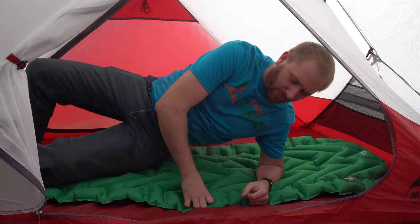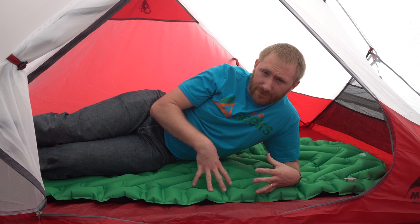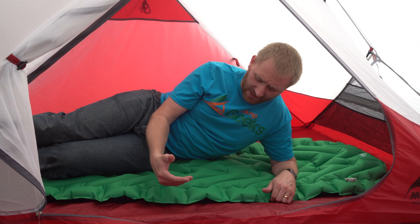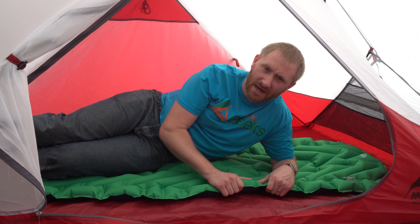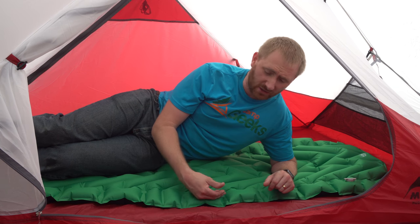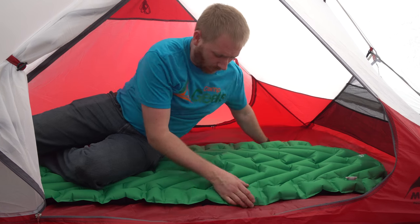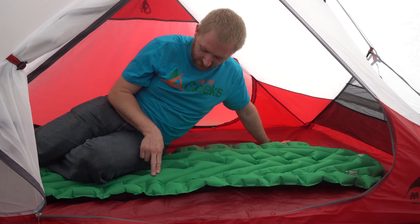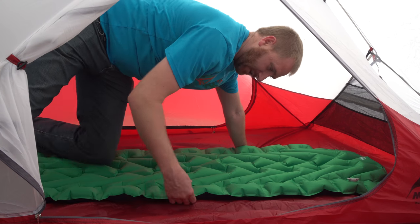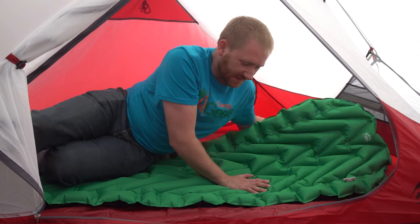The last test I did before this video was letting it stay filled up for over a week without ever touching it. That was my test to see how well it could maintain air pressure over time. It still had plenty of air to keep me off the ground, though it was definitely feeling a little bit softer — more like how this side feels right now. It's not as firm as the other section. So it definitely holds air well.